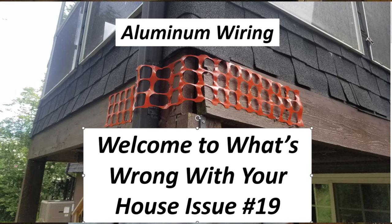Hi, this is Don Hawley with Hawley Home Inspections, Certified Master Inspector. I want to welcome you to this session of 'What's Wrong With Your House,' number 19.